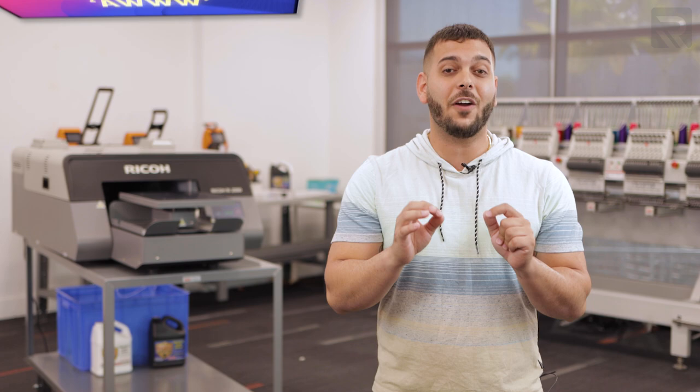So before we begin, make sure you smash that like button, and you got to meet Lola.